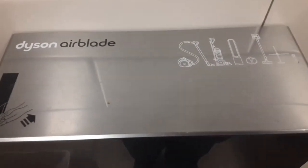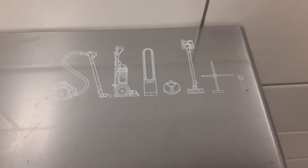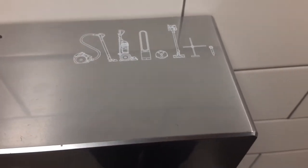Dyson Airblade Review. Sloth? Slot? I don't know what that is.